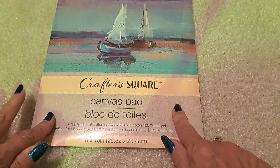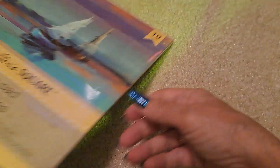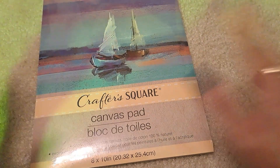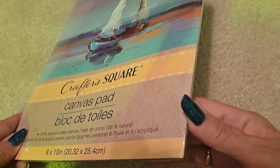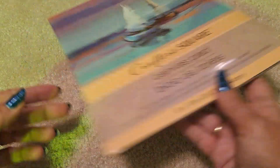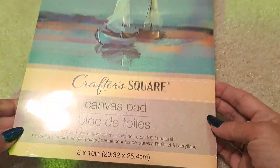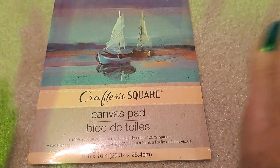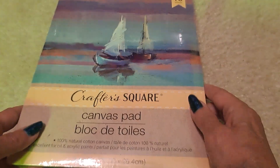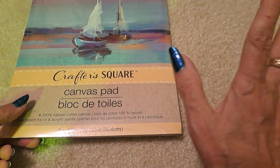I also picked up a Crafter's Square canvas pad — you get 10 pages, 8 by 10, 10 sheets. These are like a stretched canvas but just flat sheets, so you can paint on them and put them behind glass in an 8 by 10 frame. They're usually a lot more expensive than $1.25. I saw another creator talking about how great they were and she went back and cleaned her store out. I do like to bust out my acrylics every now and then — last year after my son went home, I painted my friend a little pumpkin patch painting for her birthday. Now that I know I can get them there, I could use them more.